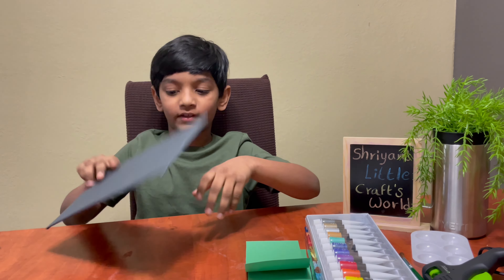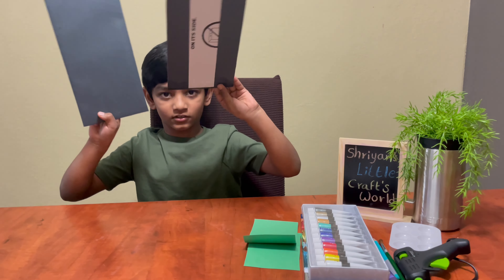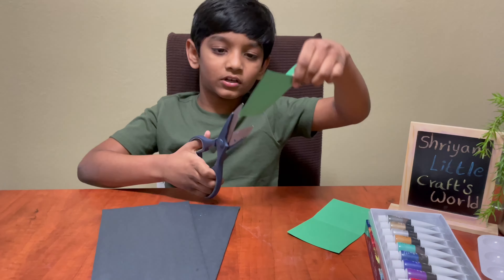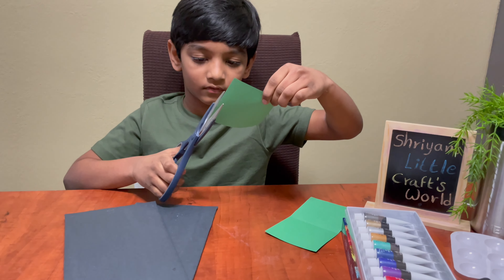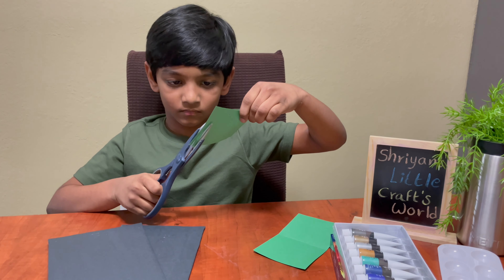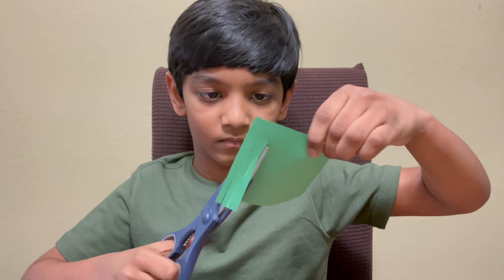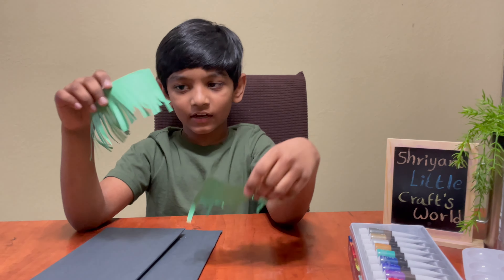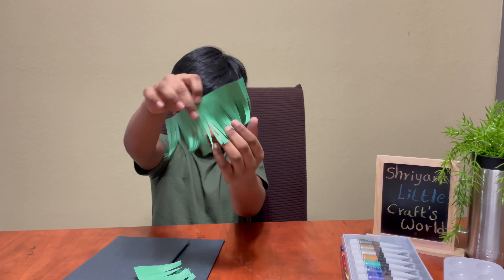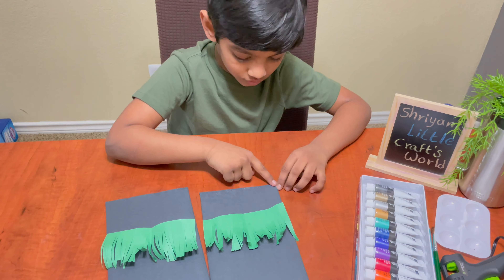After you put this, you should make another one like this — I already did another one. Take one green paper and cut it like this. Then paste these two pieces here.